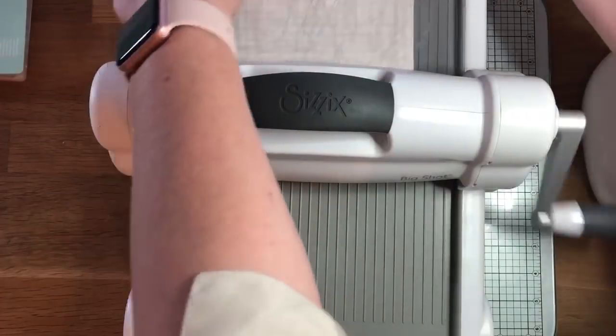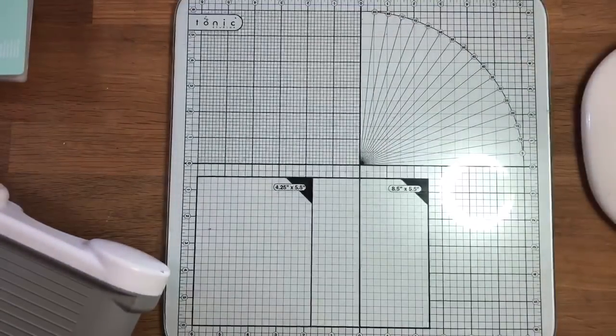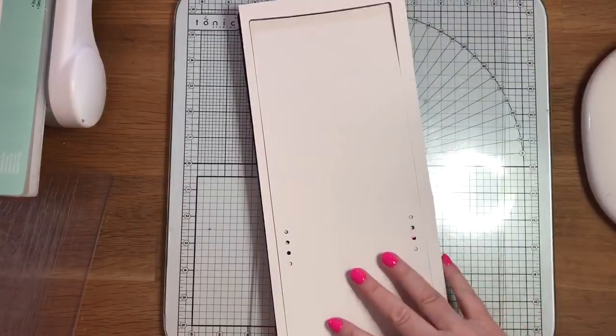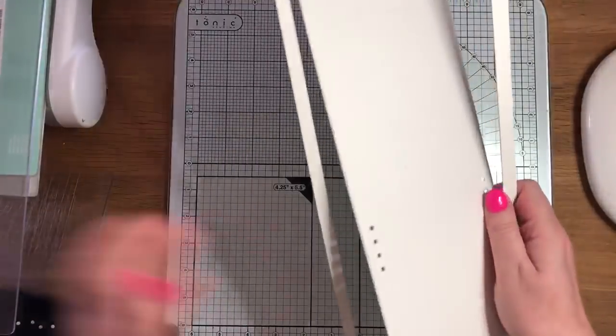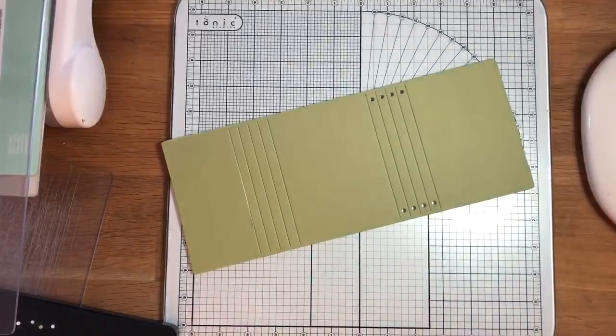So just run that through — I'll pop my machine out of the way so you can see better — and as you can see it's cut and done all the score lines for you. It's a fantastic die because that's really all you need to do: run it through and it's ready to go.